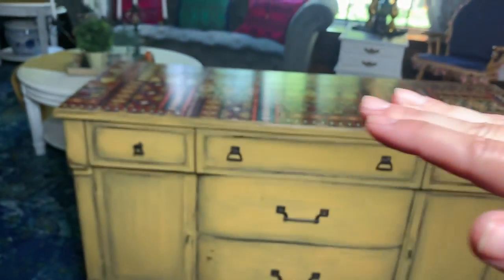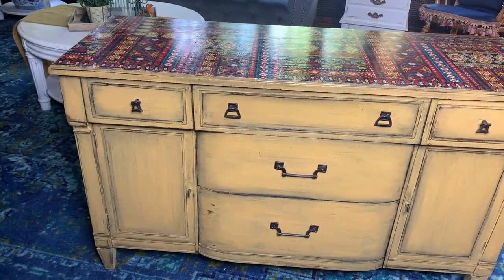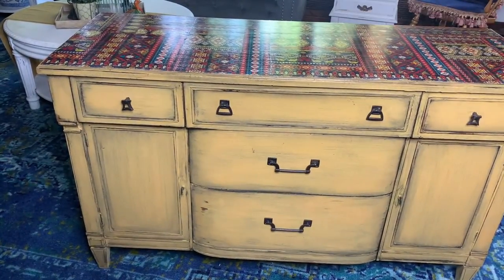Do you see that beautiful sheen on the top? I love it. I did a quick layer of our Banana Peel Glossy Poly live when I was putting on this beautiful furniture transfer. Here's a little video of me applying the top, by the way.